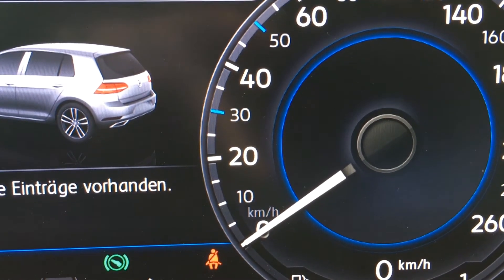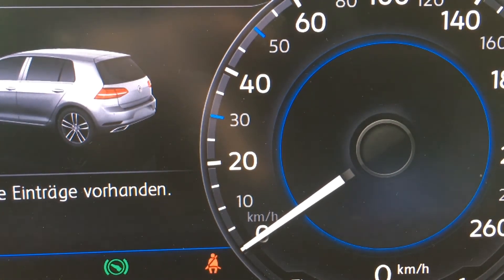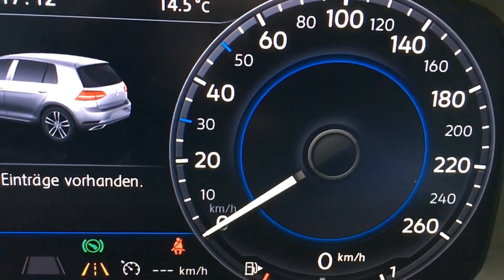You might notice the screen is going to start to flicker right now. We'll have a look at this in a faster recording.